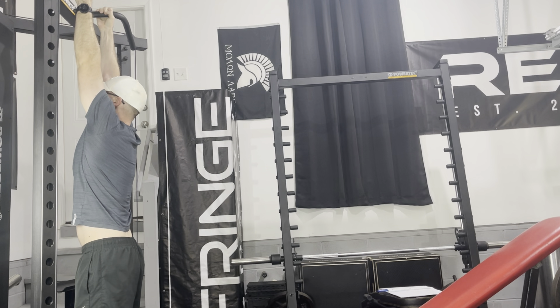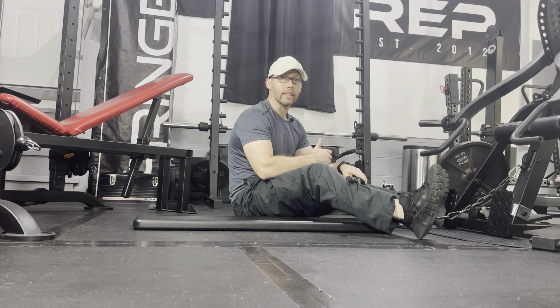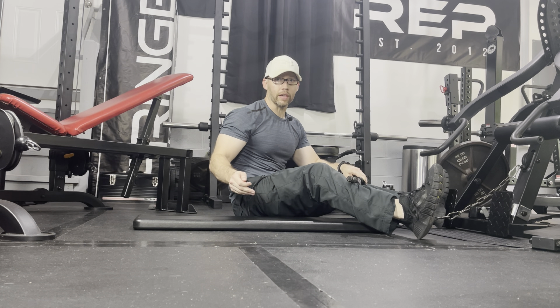Here I'm doing my extreme stretch for back, and I will try to hold this for 60 to 90 seconds. Once that time becomes easy, I'll add some weight with a dip belt. So at some point I may have a 25 or 45-pound plate around my waist with this stretch.